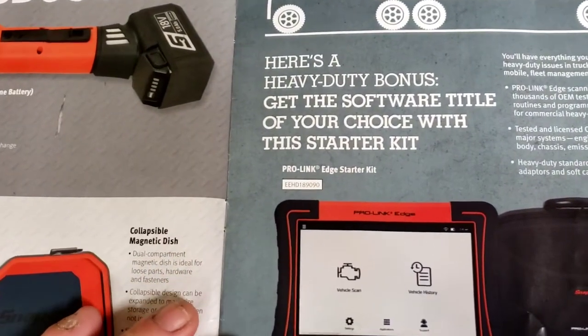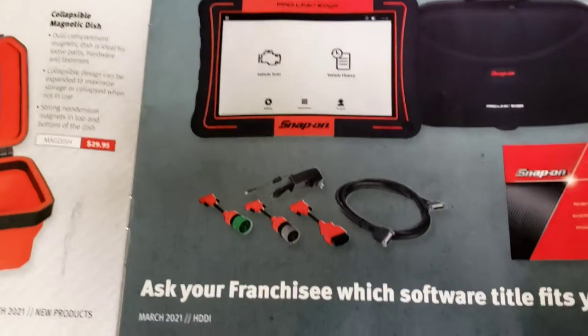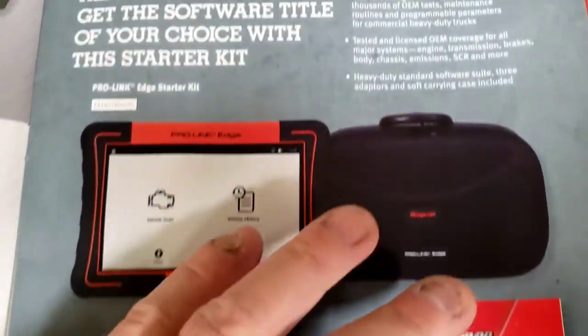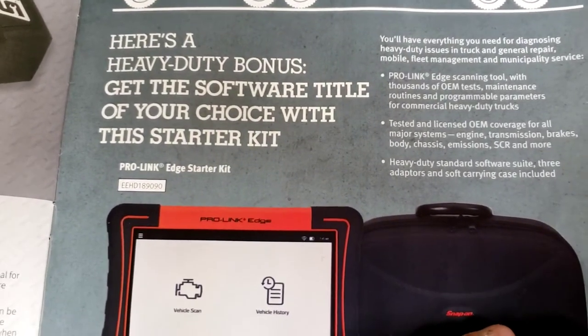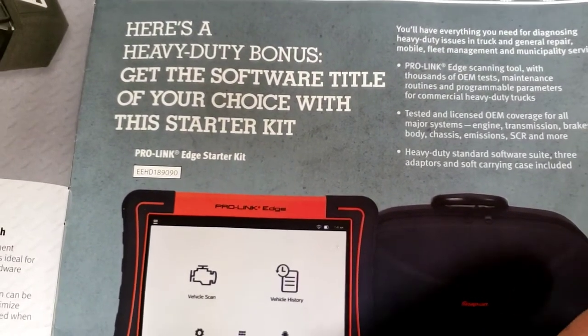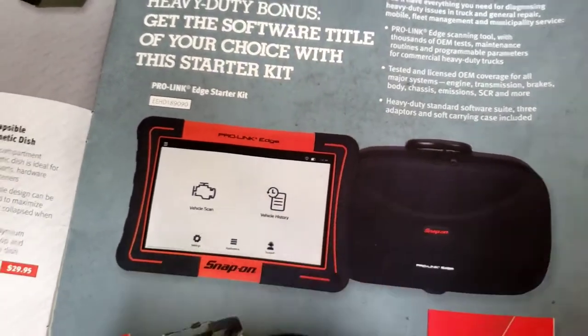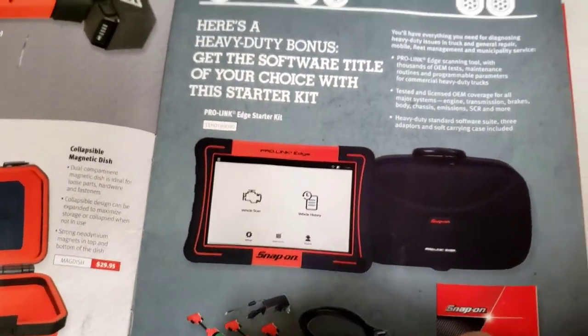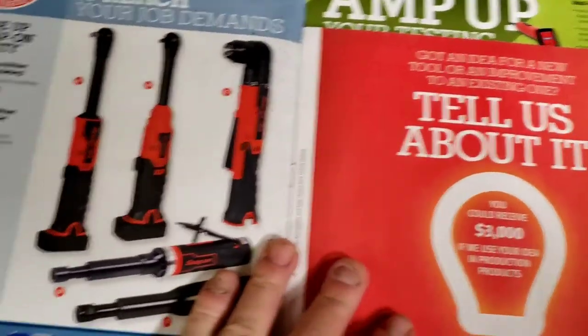Now we're into heavy duty diagnostics - not something I'm going to go over. I really hope you're not buying a scan tool based on me looking at this catalog. If you'd like me to talk about scan tools or toolboxes, that's something you can ask me for and we can do a dedicated video on that.